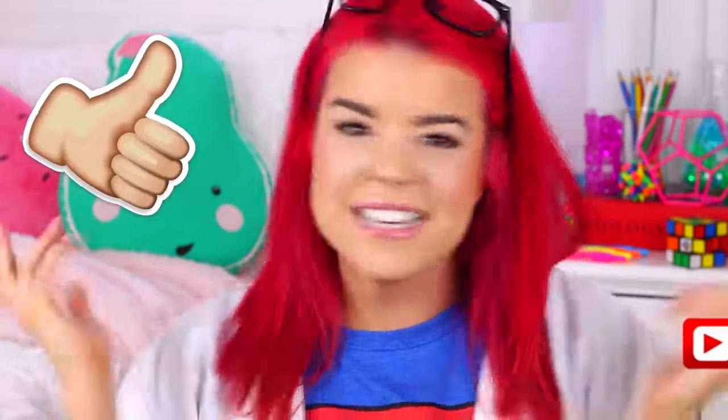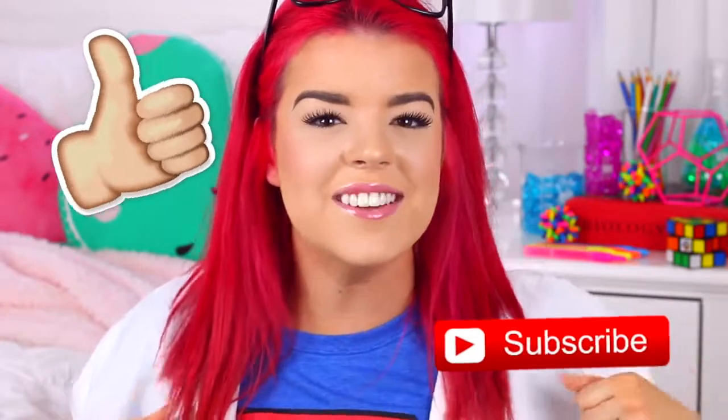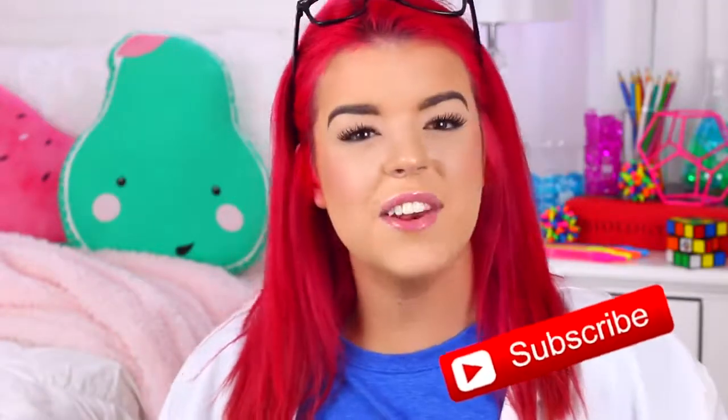I hope you guys enjoyed the video — don't forget to give it a thumbs up if you did, and if you haven't already, please click that subscribe button for more videos. Don't forget to check out Corina's slime video — there'll be a link to it in the description box. Thank you so much for watching, and I will speak to you guys next time, bye!